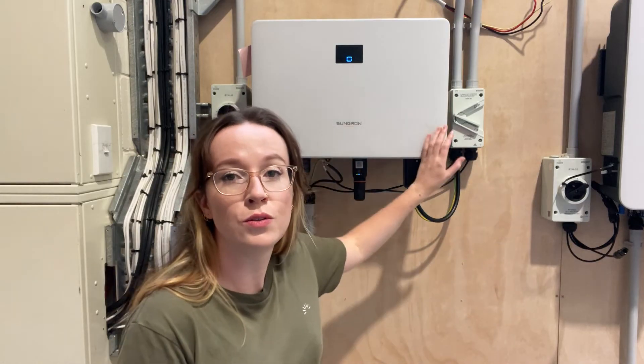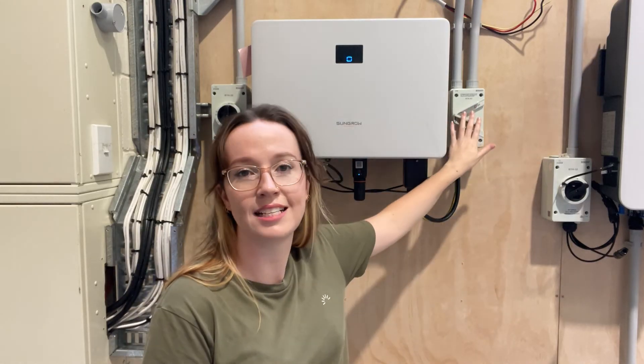Now to turn it back on again it's a slightly different process. You're going to turn on the AC isolator switch. Then head over to your switchboard and turn those backup circuits back on. Turn your battery on — the isolator switch in there if you have one — and then turn the DC switch on right here.